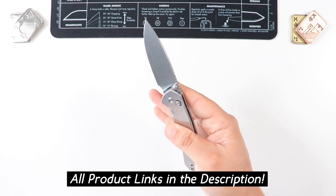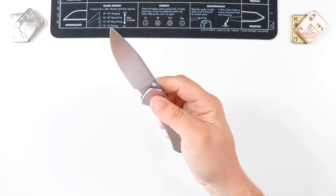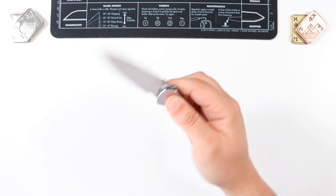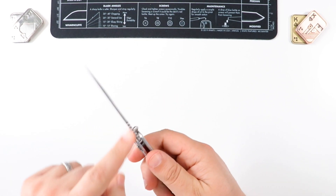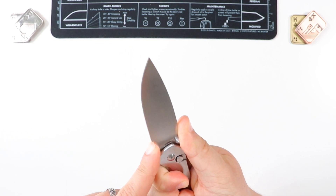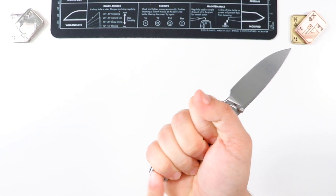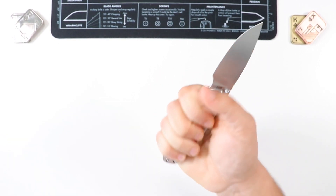This is money well spent right here. Check the links below — affiliate links that help out the channel at no extra cost to you. This guy is going to be somewhere around the $50-$55 dollar ballpark, and for that price you're getting a very solid EDC. We have a drop point blade with some nice jimping up top — very, very nice. There's also a very good sharpening choil. As far as ergos go, this guy fits completely in my hand with plenty of handle still left.